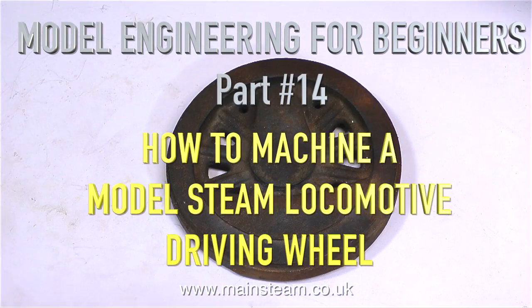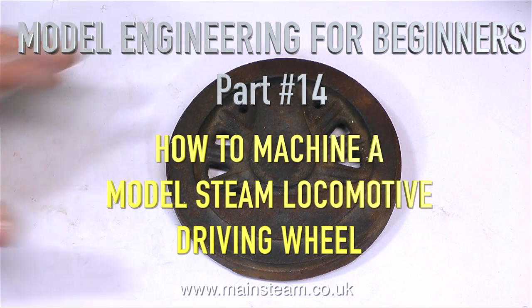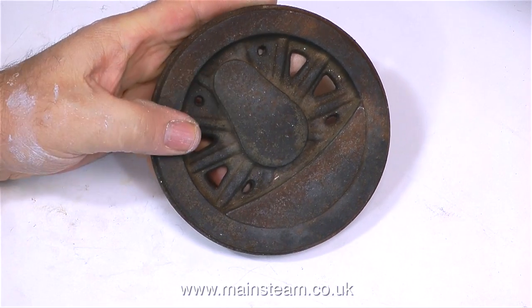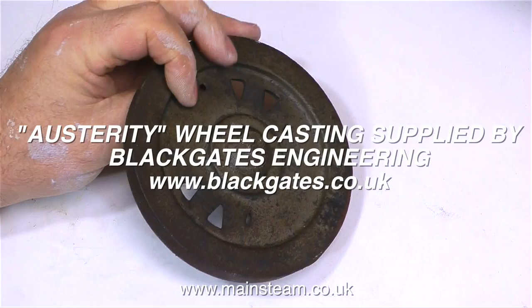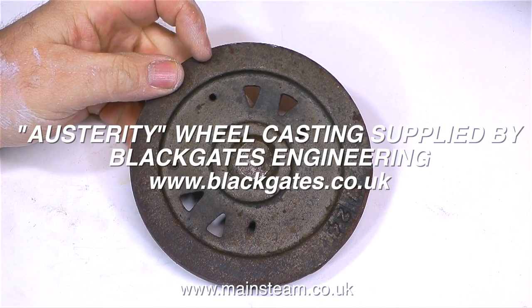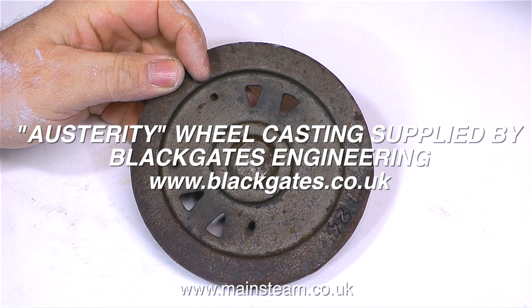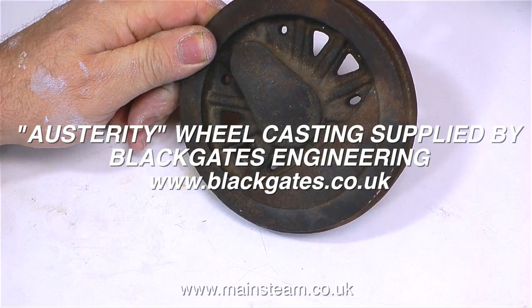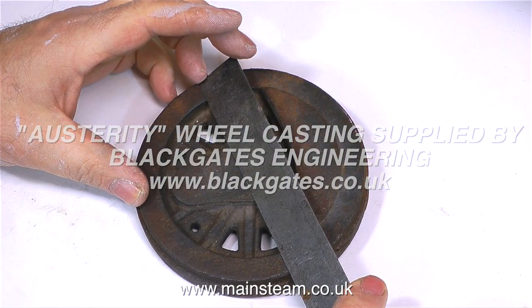Quite a few viewers have requested that I do a video all about how to machine a model steam locomotive driving wheel, so here is the video. I've taken a short break from painting my house to show how I would do it. The wheel casting was supplied by my friends at Black Gates Engineering and it's from a 210 Austerity model steam locomotive.